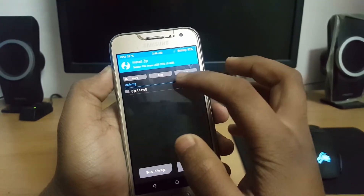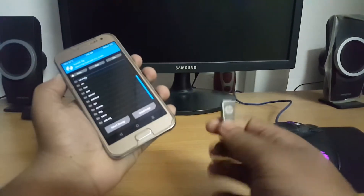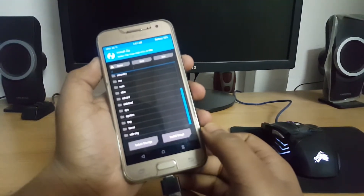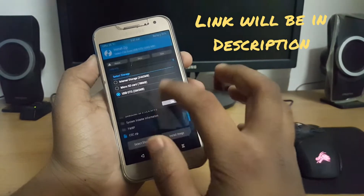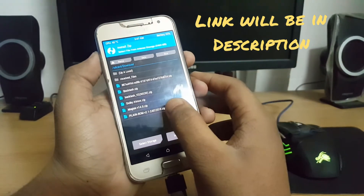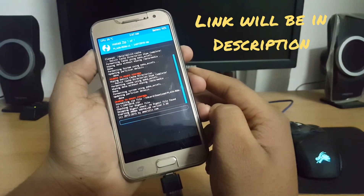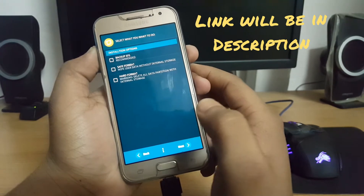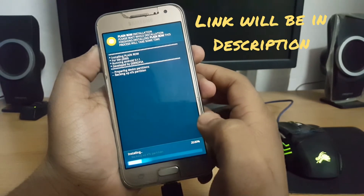Then go to Install. Let me insert my OTG. Select storage to Download and you can see that Plain ROM version 2.1 is there. Confirm flash — the Aroma installer will pop up, just follow the steps, backup EFS, and then press Next.